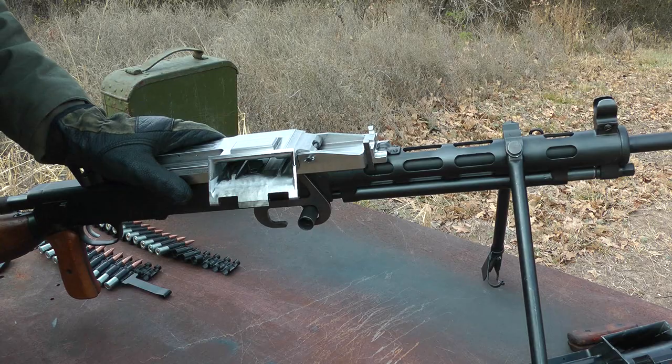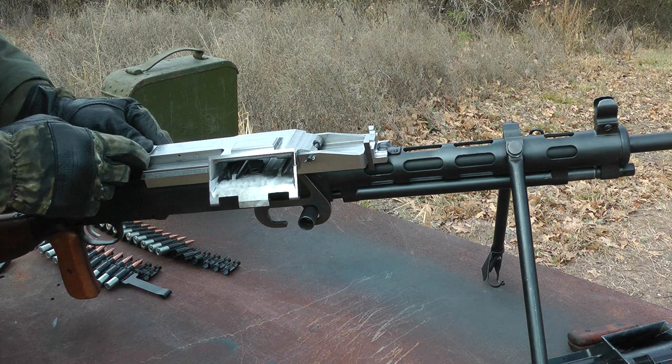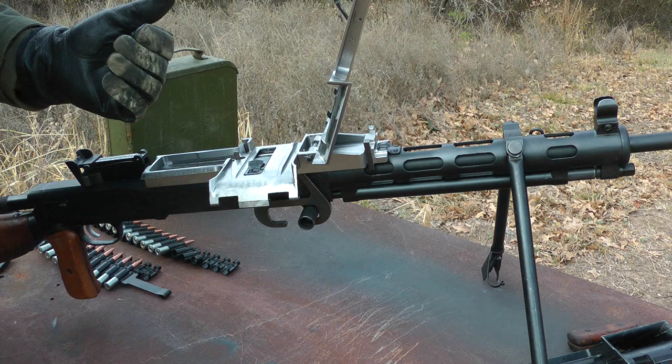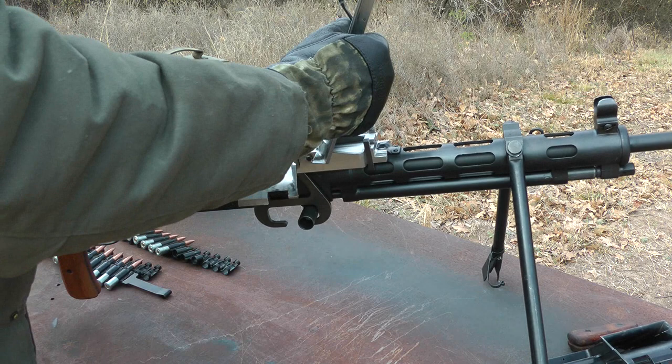Now, to clear a jam, instead of having to unlock the rear and unlock the front and have this thing all loose, it's still locked in the back, it's still locked in the front. You just push this forward, like on a PKM or any other belt-fed weapon. Hinge it forward, and now you can access it to clear jams or whatever you need to do. You can see what you're doing. You don't have to take it off, and it's not loose — it's still solid on there. It still won't come off.